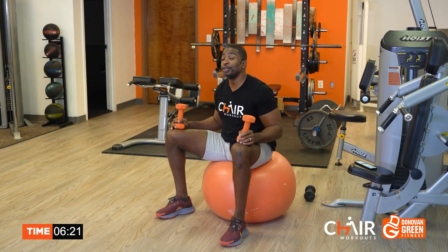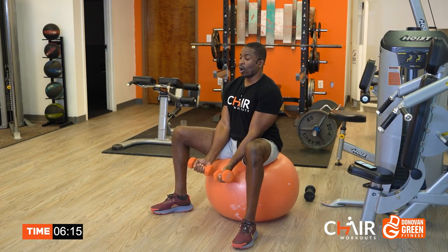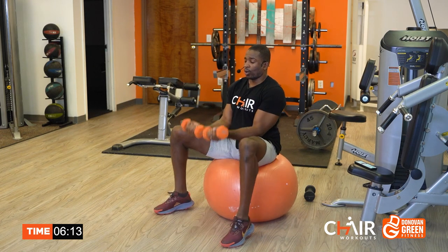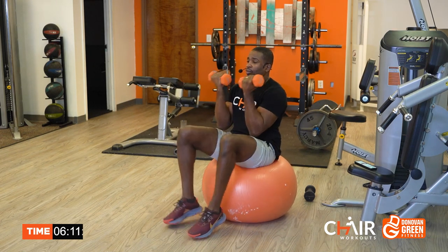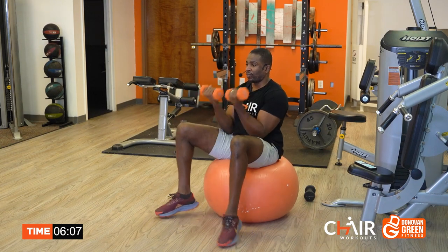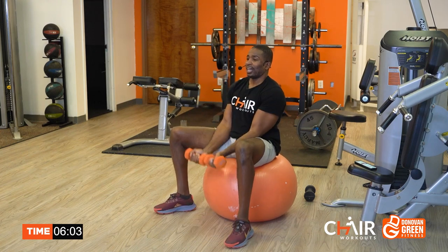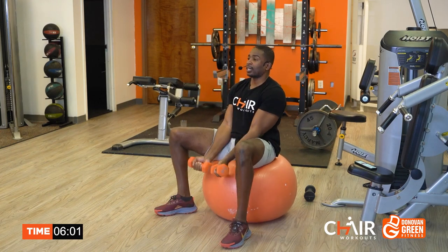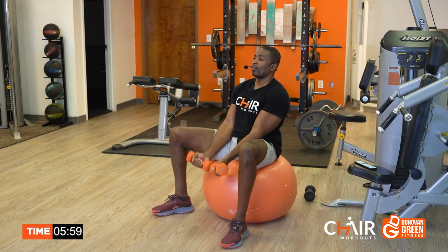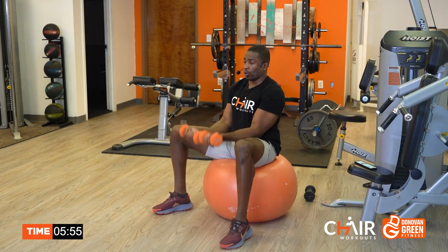Catch your breath — this is good stuff. Pull the stomach in. Pull the shoulders back. Lift that chin up. That's it. Eight seconds — come on, push it. Get that tempo.